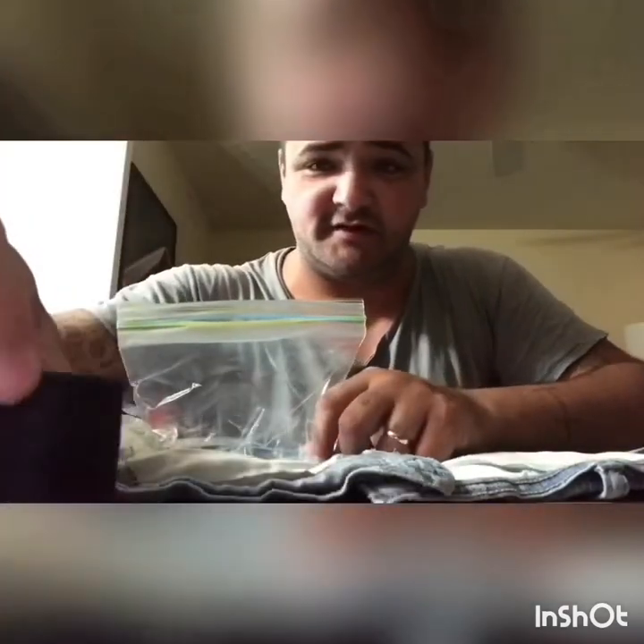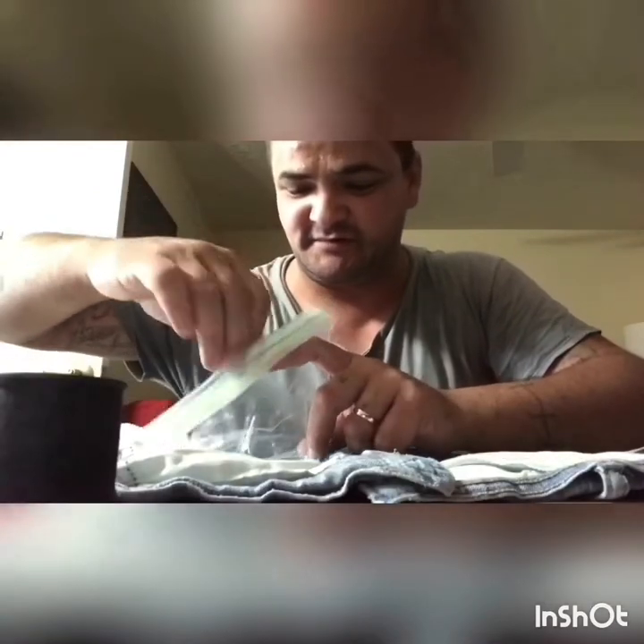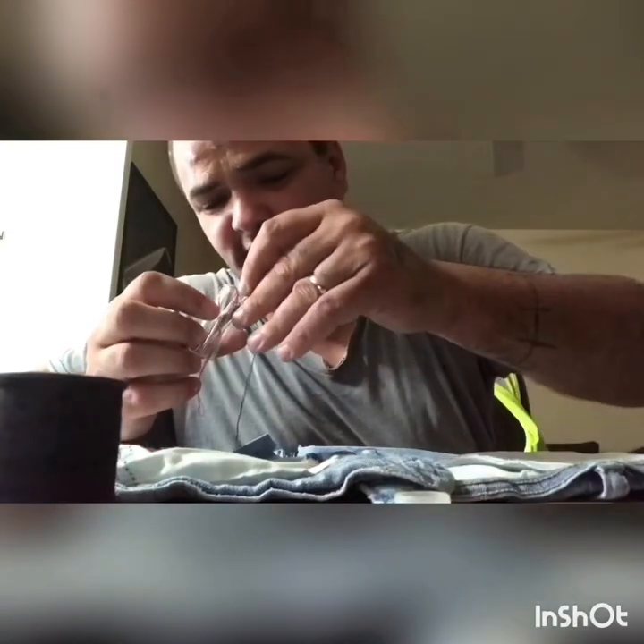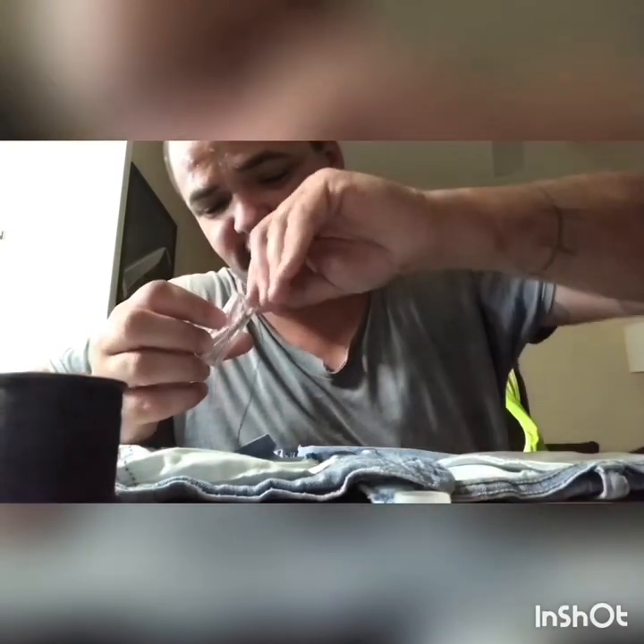I brought a little bit of the sewing kit with me because I knew I wasn't gonna be able to get this done at the house. Step one: thread a needle. You're probably gonna want about two feet of double thread — you don't know what that is yet, I'm about to show you.